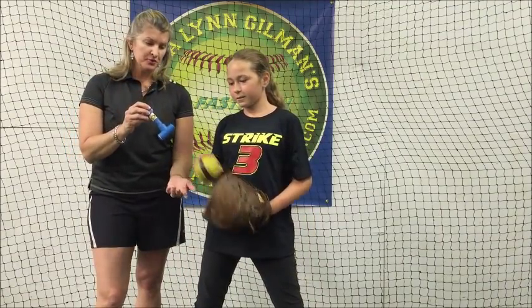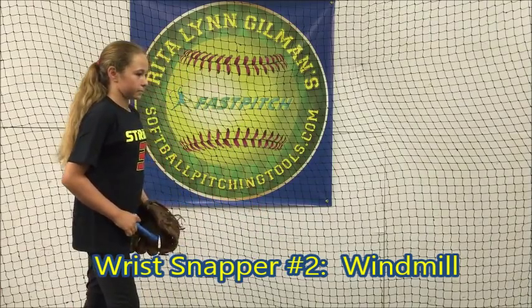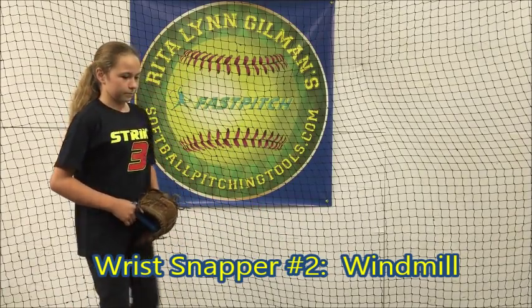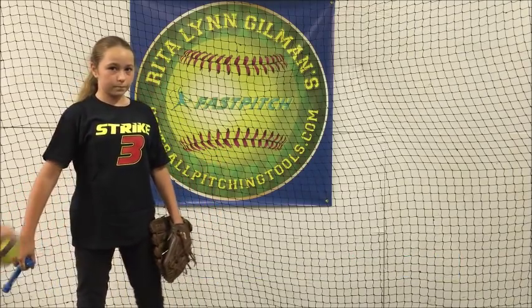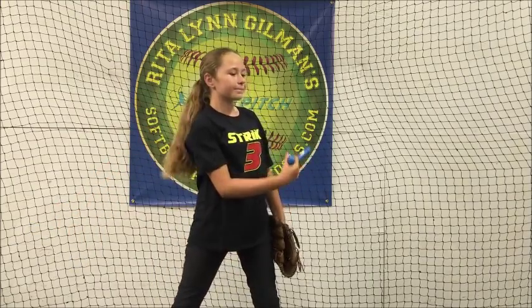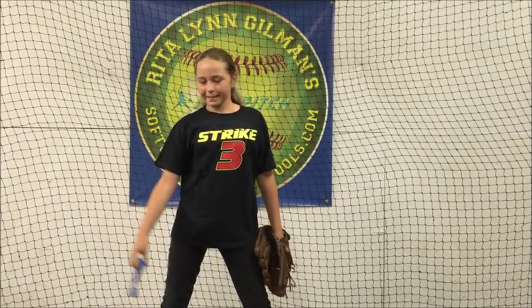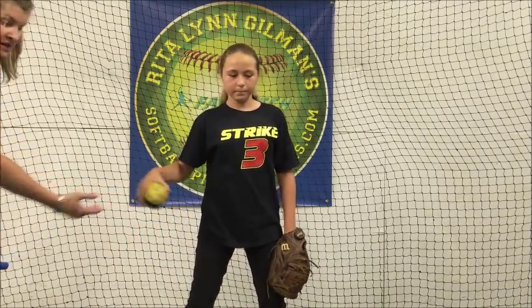Wrist snapper number two: we do a windmill. Keep your feet still. Windmill snap. Go slow in the beginning, fast at the end.